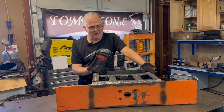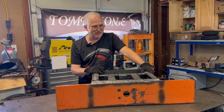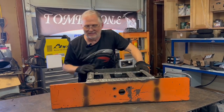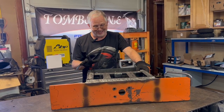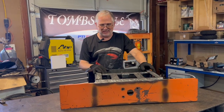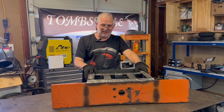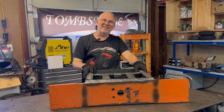Welding AR500 is not fun — it doesn't really want to weld, especially not to a different steel like chromoly. But at least it's on here and it is mounted. Certainly not the prettiest welds I've ever done, but it's not going anywhere. That should be the last piece actually welded onto this robot. From this point it should be just assembly, getting it ready to run and rock and roll. Brimstone's getting there.